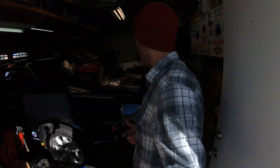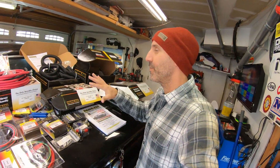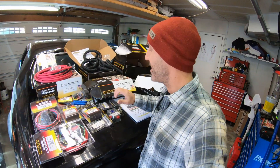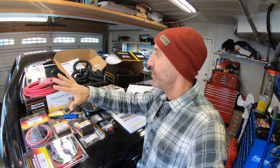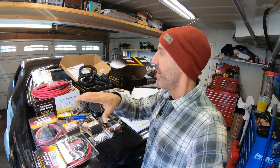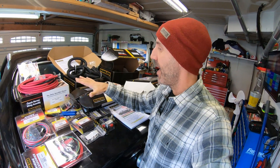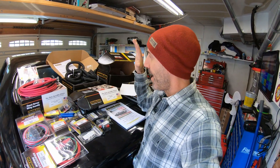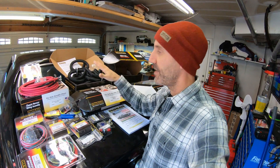Howdy guys, Jason here. This time on Auto Edits, come on into the garage. We're gonna be spending some quality time with Large Marge. I'm gonna run you through this giant order of Painless Performance products. We're gonna be replacing the entire wiring harness — every single wire on this Mustang is getting replaced. I went ahead and ordered pretty much everything I think I'm gonna need to get this done.